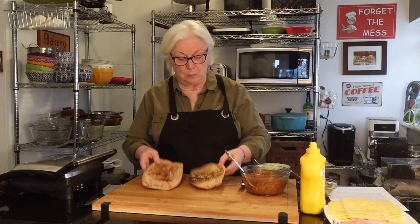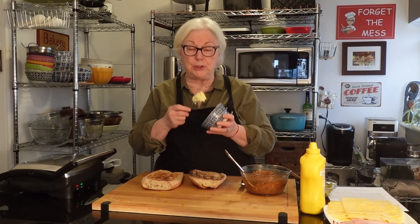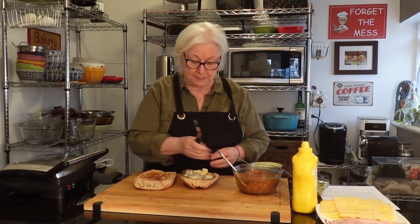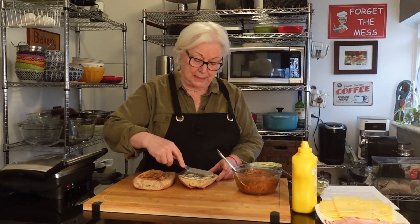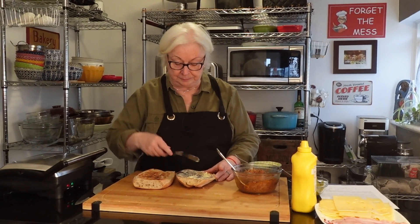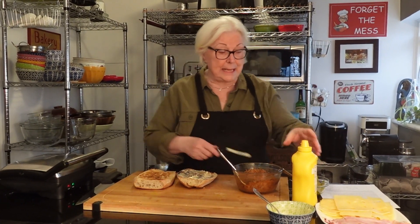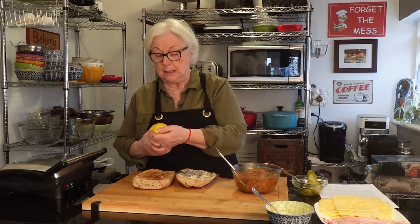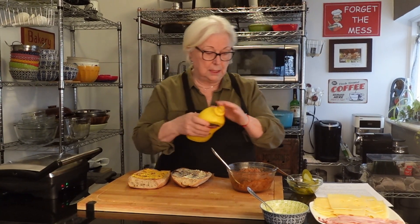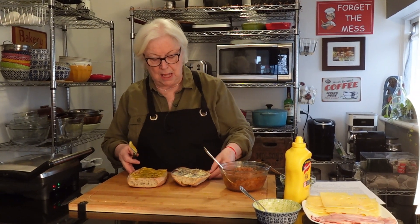On one side of the bread we're going to do a garlic butter — two tablespoons of softened butter with one small garlic clove. I'll use my offset spatula to put that on one side. That alone is enough to love this sandwich. This is obviously enough for two people or even more. Next is regular everyday yellow mustard, and that will go on the other half.